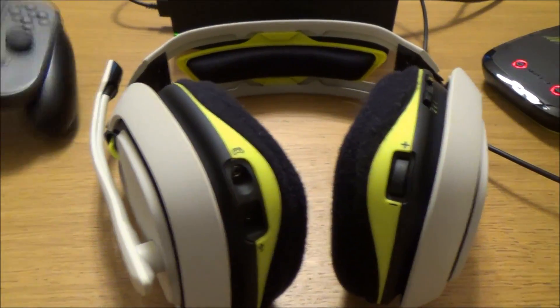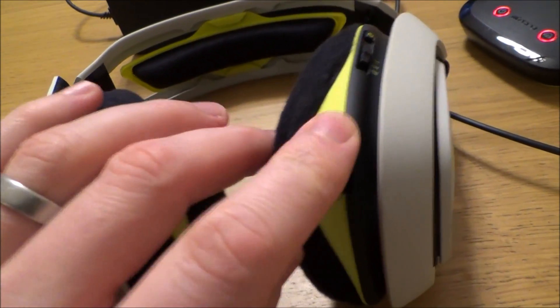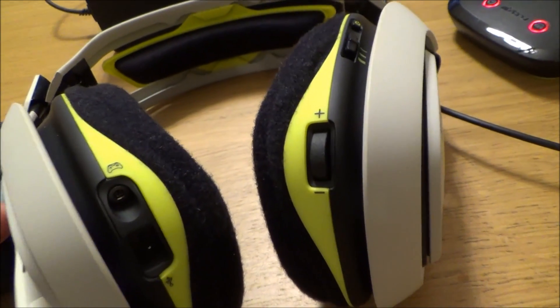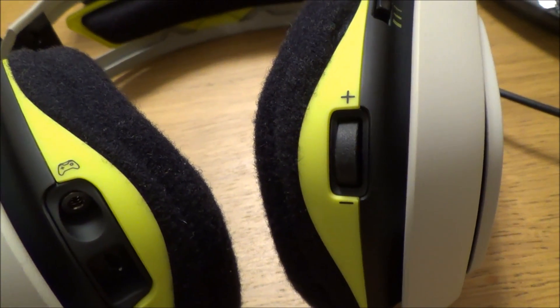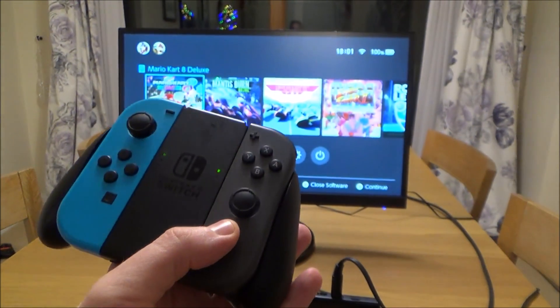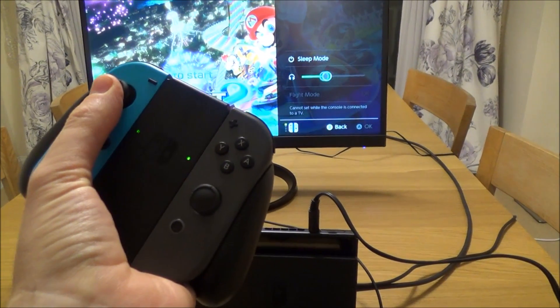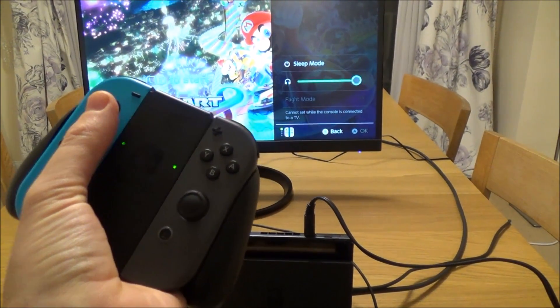Now if we have a listen, you can see when I move this the sound is actually coming through the headphones and you can control the volume from here. If I turn them right down you can see the sound gets very quiet. We can also control the volume from the Switch itself — just hold that down and you can control the volume from there as well.